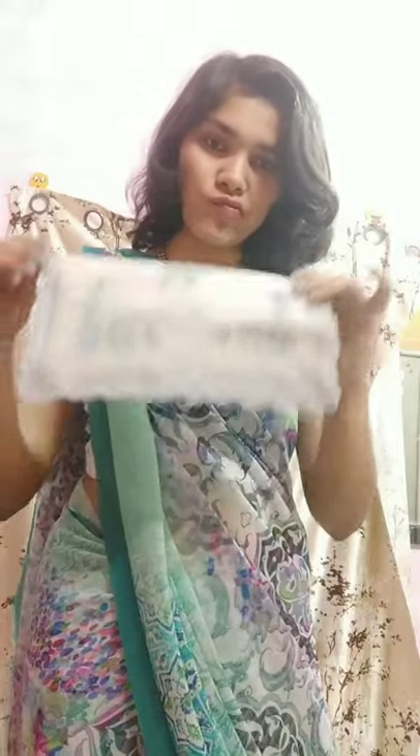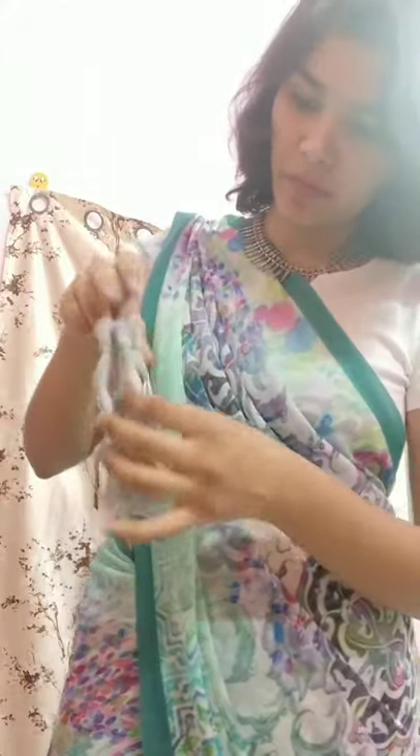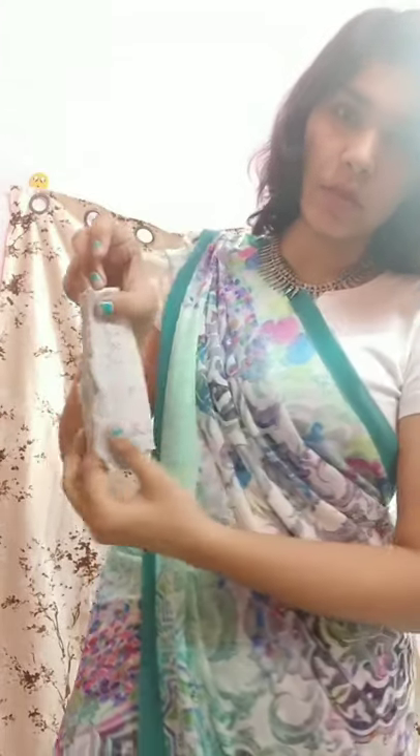For the sixth look, just fold it into half like this and wrap it around, make it half like this, and again wrap it around and make it half. Then just put it and tuck it here like this.